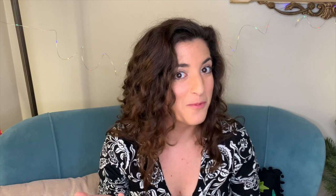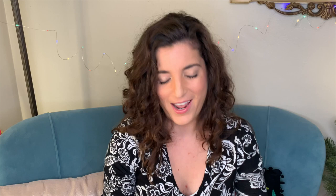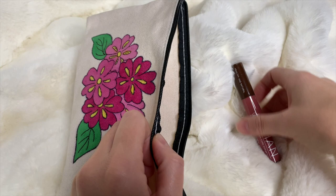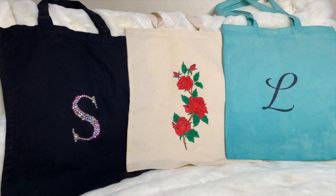Another option is to use the embroidery transfers for their original purpose — actual embroidering. I made two towels a couple years ago where I did embroider the designs, so that is an option as well. But I do find that's a little more time-consuming and I really like using the paints. If you check out some of my other videos, I have more examples of this same technique applied to other items as well.